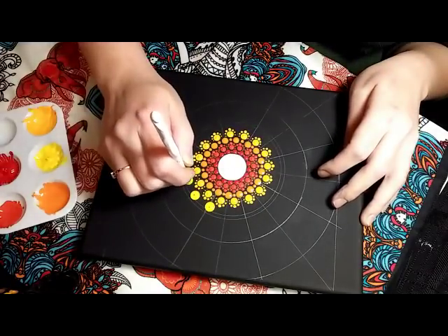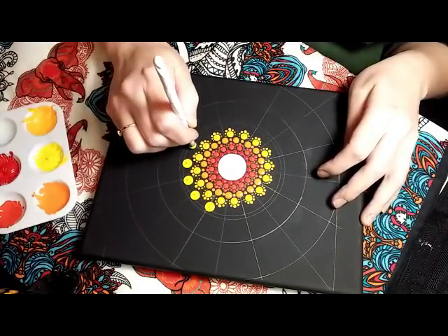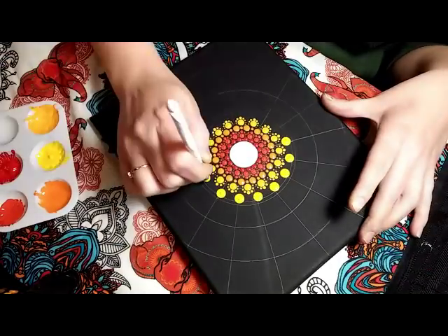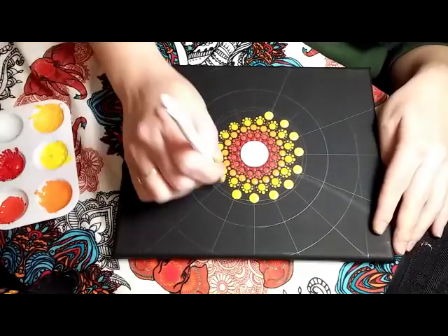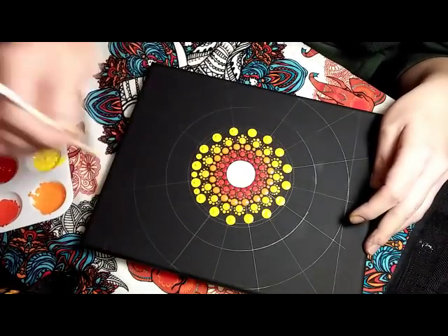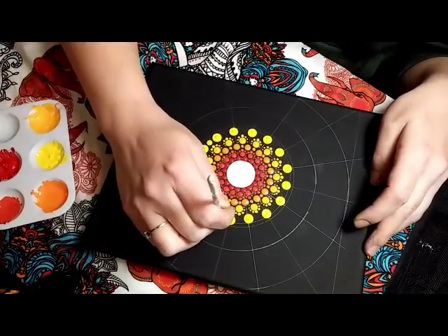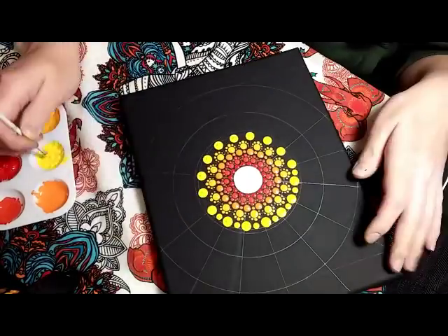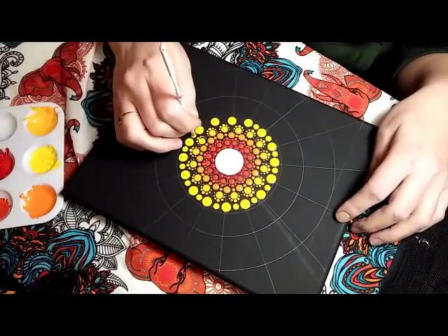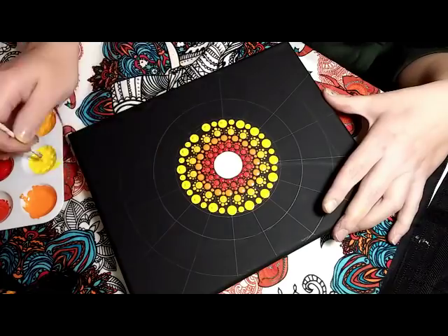Moving right along. This is a 6.5mm crochet hook. And I am using Cadmium Yellow by Golden Fluids, mixed with a little Apple Barrel Lemon Yellow multi-surface paint. And in between, I am using a size 4mm crochet hook, and that is going all the way around in between the larger dots.